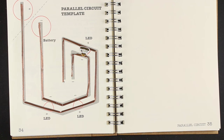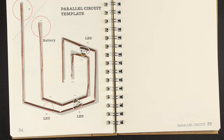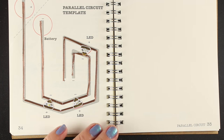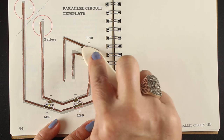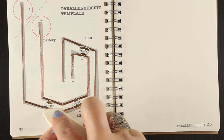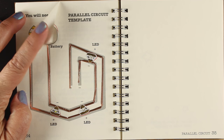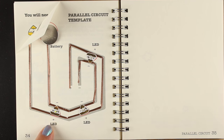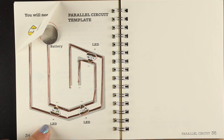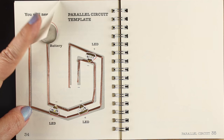I'm going to place my positives to the positive side and the negatives to the negative side. You can see they're pointing along the line that connects to the positive or negative side of the battery — that's a really important thing. If they are backwards, none of your lights will light because that will break the circuit. As far as I can tell it doesn't explode anything, but it does break the circuit. One of the lights didn't quite work, so I went back and burnished it better, and then it lights up just fine.